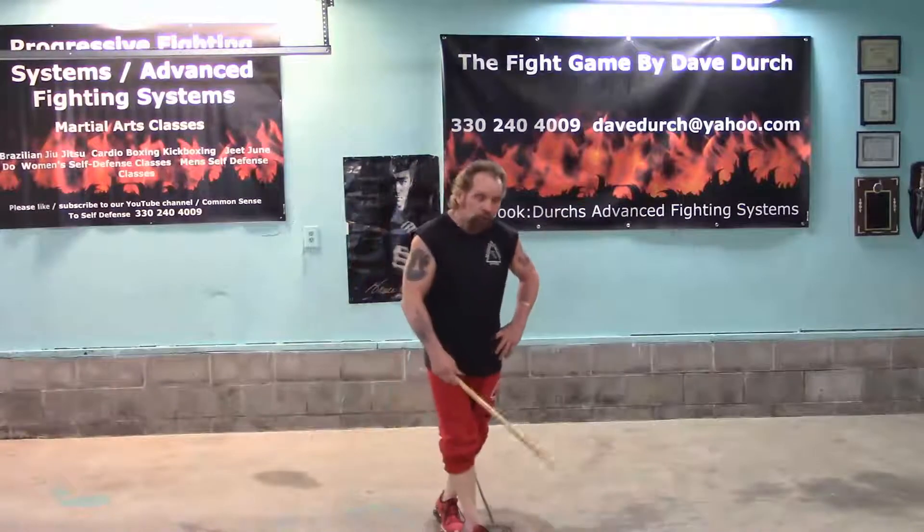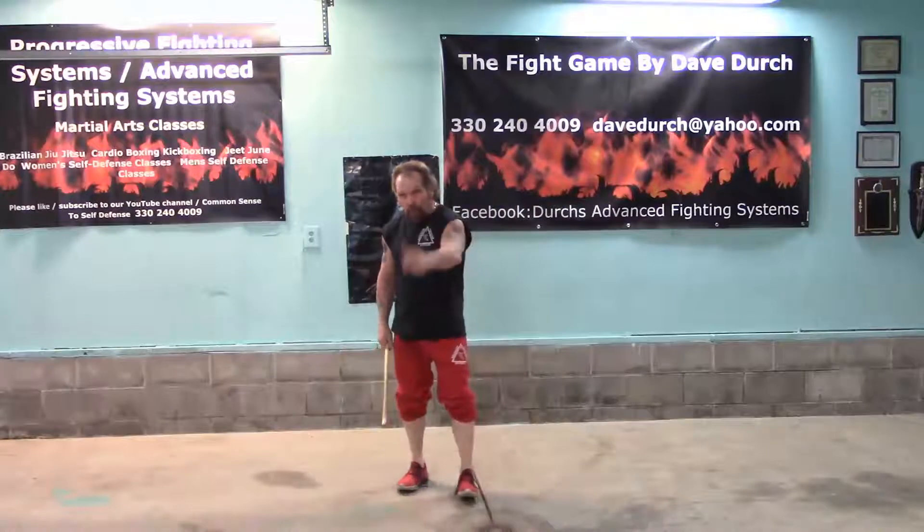Hi, Dave Dirtz here. If you wouldn't, subscribe and hit that little bell. We are getting ready to shoot two new videos: Rapid Assault Tactics Trapping and Rapid Assault Tactics Weapons.